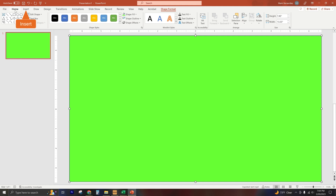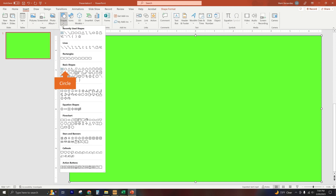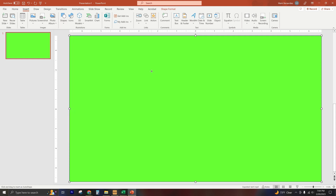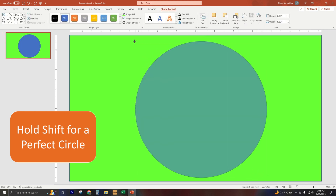Now that that's done, we're going to draw the shape that you want to crop out. It can be any of the shapes available in PowerPoint, but for the sake of this video we are keeping it simple and using a circle. I don't know if you knew this, but if you hold down Shift while you draw your circle in PowerPoint, it will draw a perfect circle.